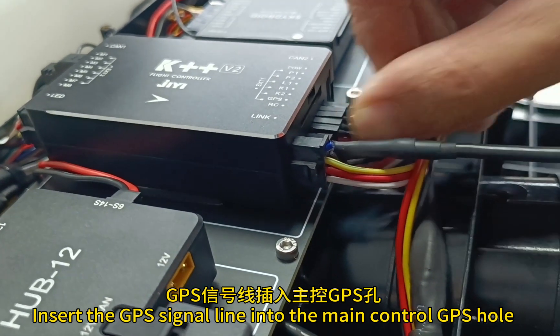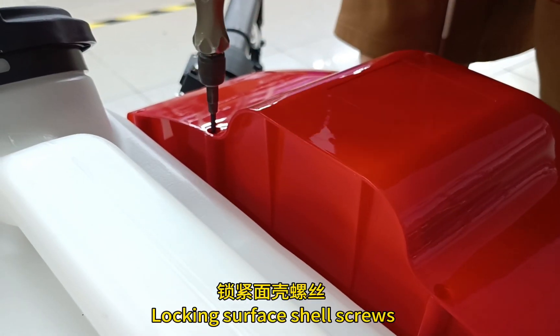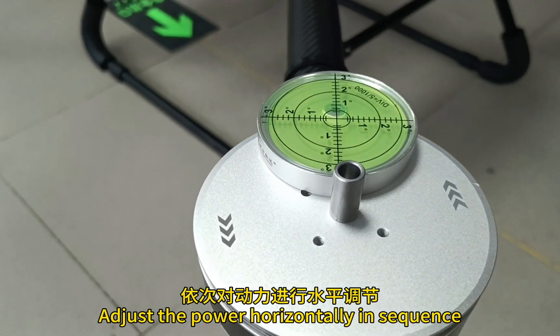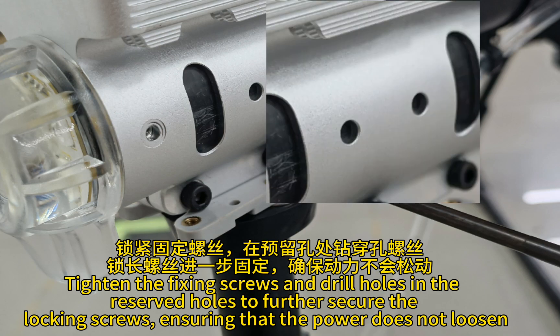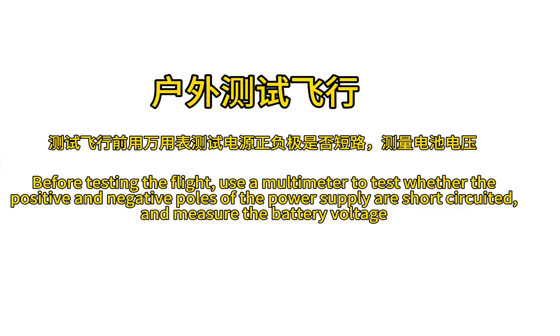Install the rear-face housing and lock the surface screws. Insert the GPS signal line into the main control GPS hole. Install the head cover and lock the surface screws. Install the left and right L-RM40 national standard clips. Adjust the power horizontally in sequence, tighten the fixing screws and drill holes in the reserved holes to further secure the locking screws, ensuring that the power does not loosen.